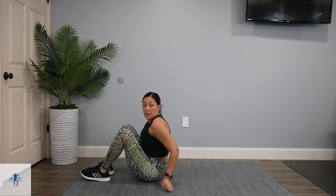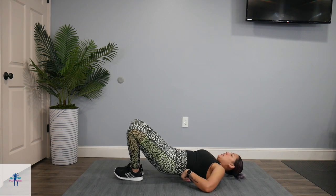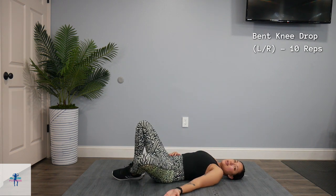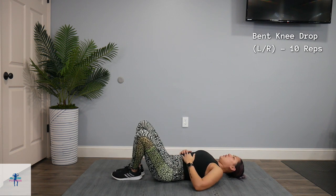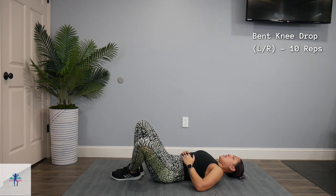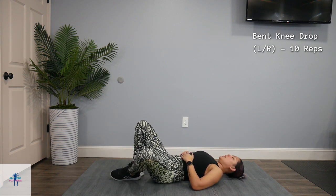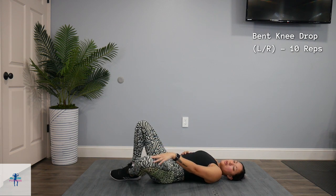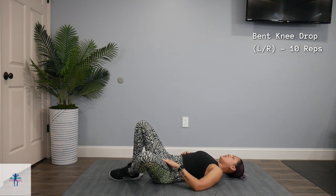Next up we're going to come down, back to our backs, and we're going to put our feet close together, and we're going to just drop that left leg as your knee is bent, and you're going to bring it back up. We're just going to stay on that left side, and then we'll go to our right. Just let that leg control the drop as far as it is comfortable.